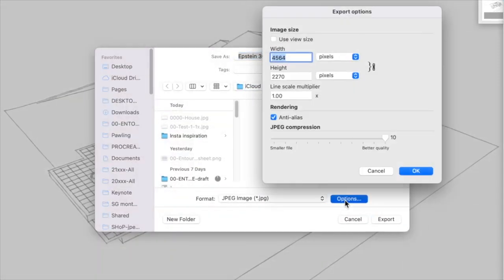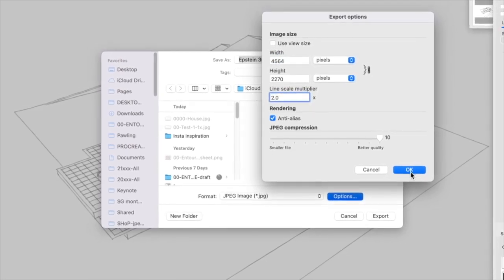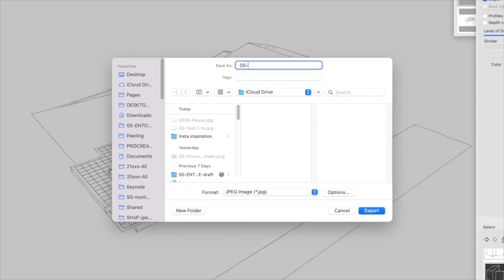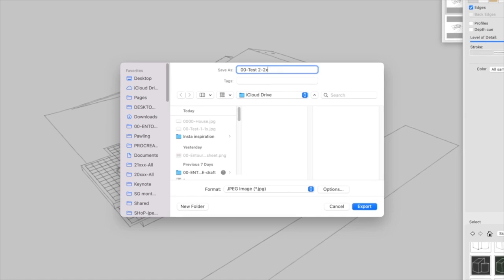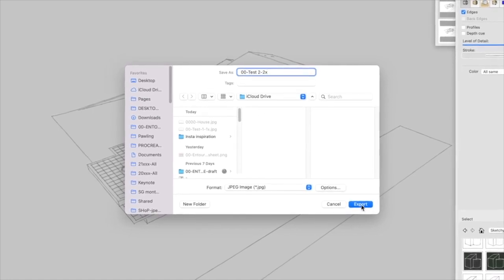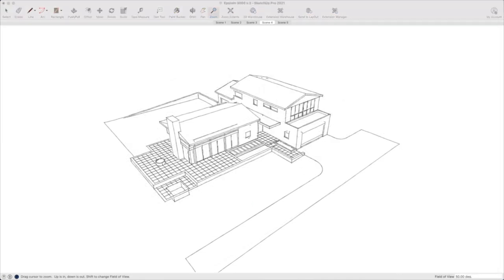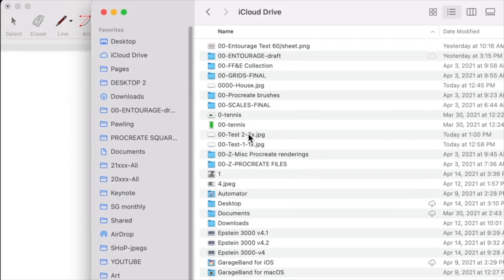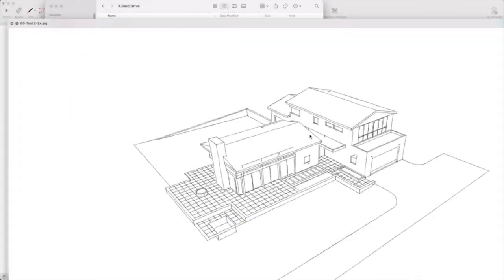When I'm comfortable with all that, I head over to the File menu and go to Export 2D Graphic. There's a little button called Options, and the line scale multiplier will determine the final look of the line drawing — how thick the lines are. By default, I make it a 2x line. When I save this over to iCloud, I include that 2x postscript in my title so I remember what I've done. Then I come into my iCloud Drive, find the file with the 2x appendage, hit the space bar to preview it, and that looks about right.